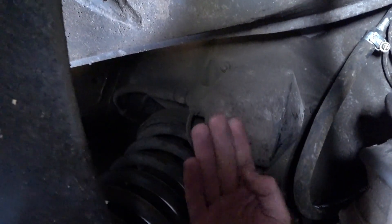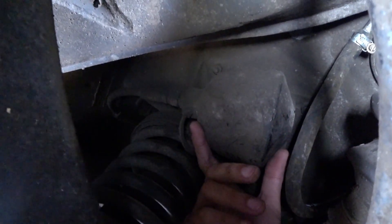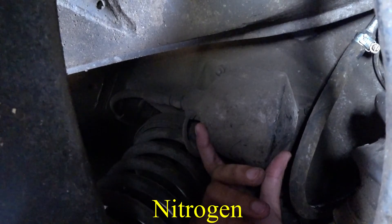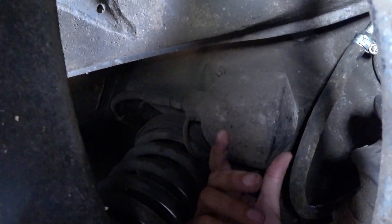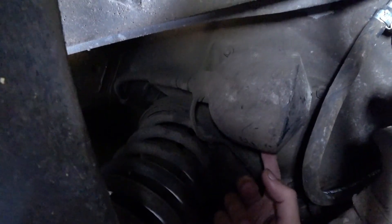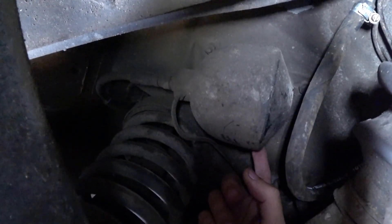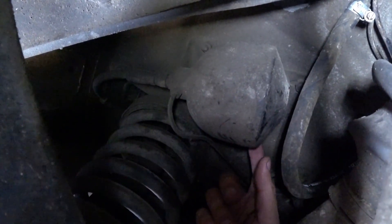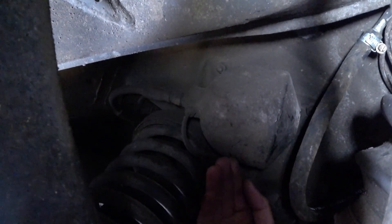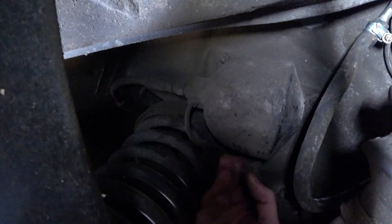The accumulator consists of a sphere that has a diaphragm in the middle. One side is pressurized hydrogen and the other side is the fluid. It's a very high pressure system. This is probably the weak link of this system — the first part to fail because it works a lot.